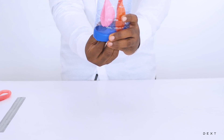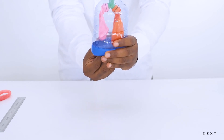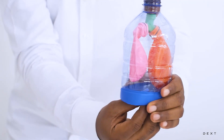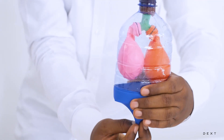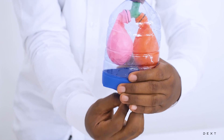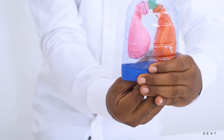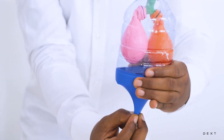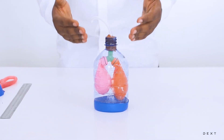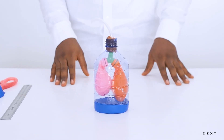As you can see, the lungs fill up with air, and then air leaves. And that is a really beautiful setup demonstrating how the human respiratory system works.